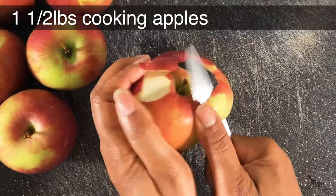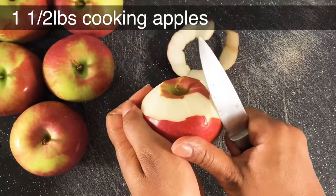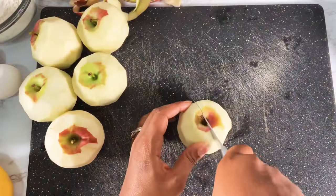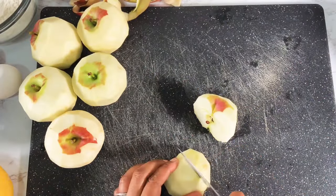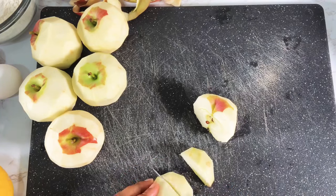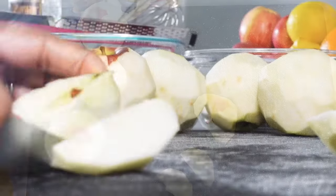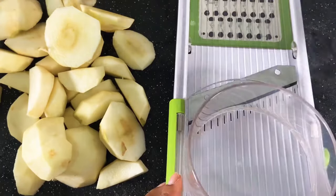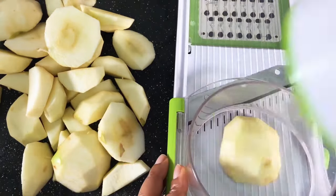Start off by peeling your apples — you can either do it with a paring knife like I'm doing, or you can use a vegetable peeler. Peel all your apples and then remove the core. Cut off all the flesh and remove the center.